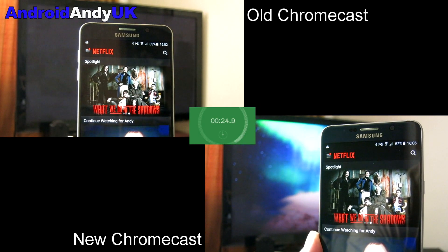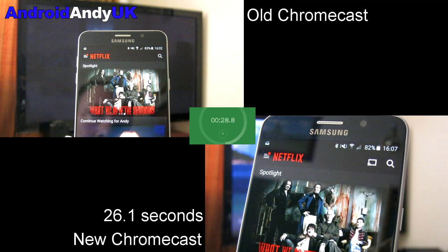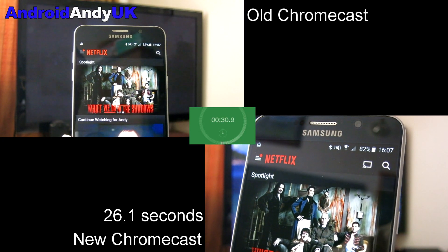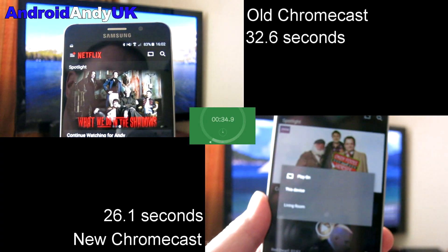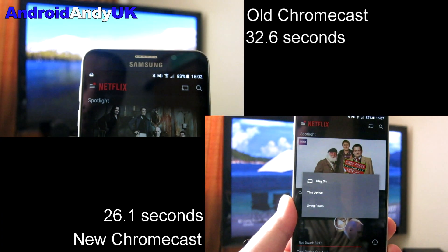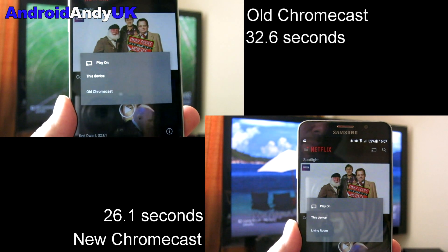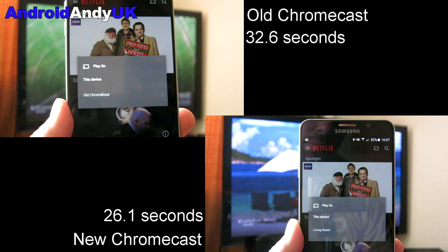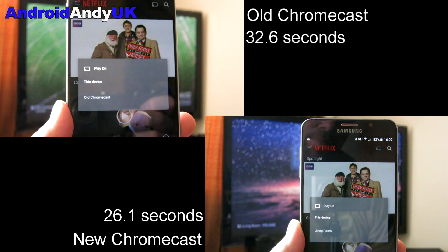We should see the new Chromecast clock up 26.1 seconds from cold to connected. So how much further behind will the old Chromecast be? 32.6 seconds. So not a huge amount — six and a half seconds difference. Not a massive amount. Does it matter much? That's up to you. I'm just going to give you the facts; you decide if that makes a big difference or not.